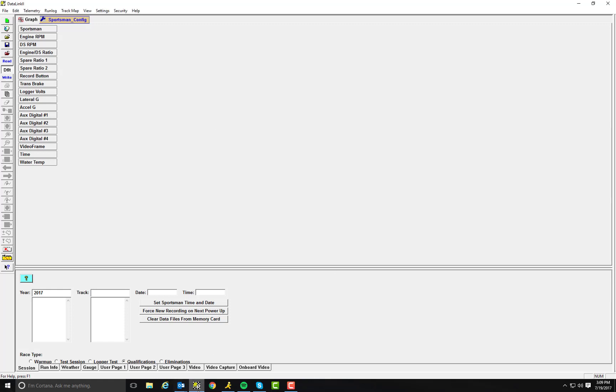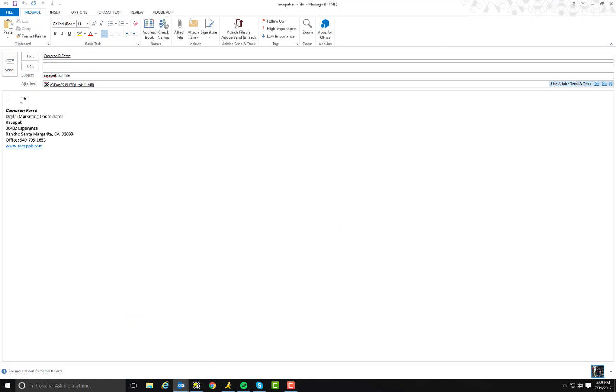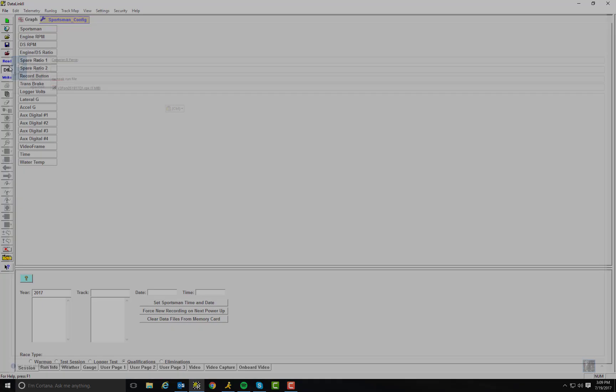I'm going to go ahead and copy and paste that into my email. So I've got hardware type V300, serial number 9381, and my unlock code. They're going to need to put this information into their laptop in order to view your run — they're going to need all that information. And other than that, it's just a matter of hitting send and off it goes.